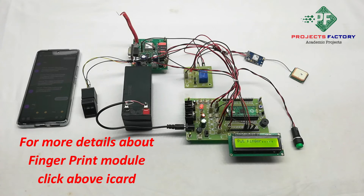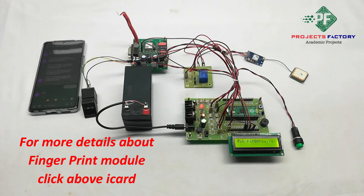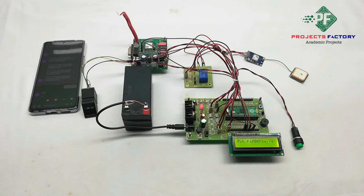Now we will see the project output. Here, if a woman wants to send an alert SMS because she is in danger, she has to place her finger on this module. On that condition, an SMS will be sent to the registered mobile number along with the woman's location.